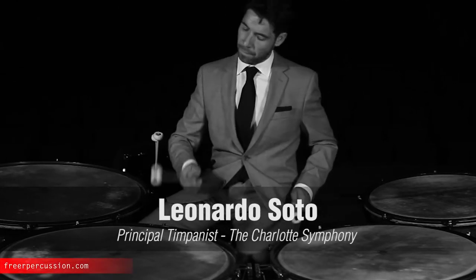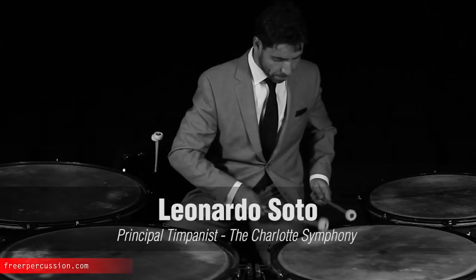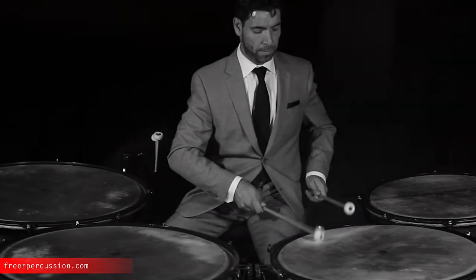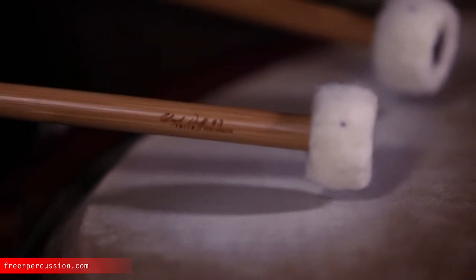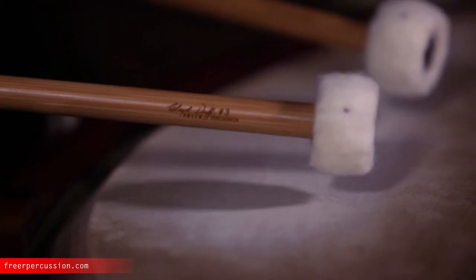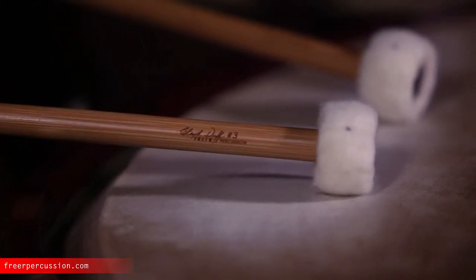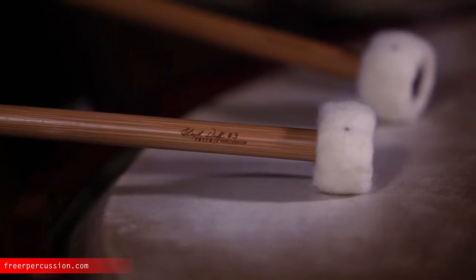The Claude Dove No. 3 — another perfect replica of the original design. This stick is one of the most versatile sticks there are, and also one of the most imitated. Because of its woodcore and firm soft German felt cover, it's very easy to produce a warm, round sound, but also sufficient attack. So it speaks quick and clear.